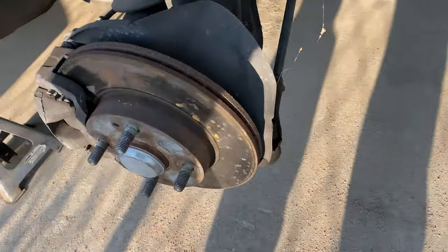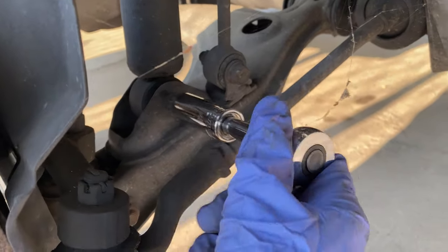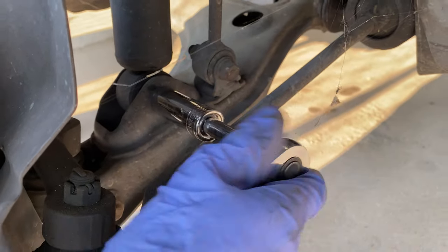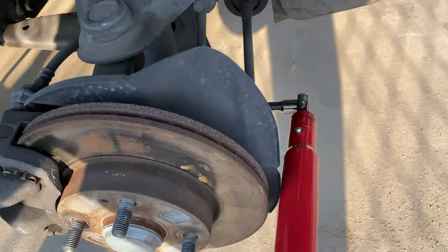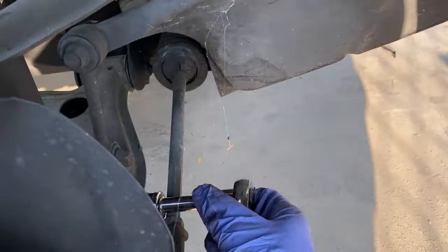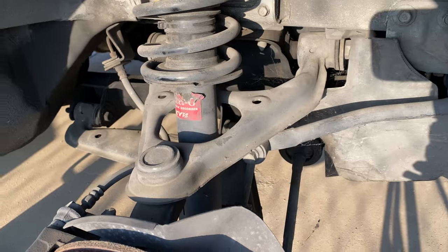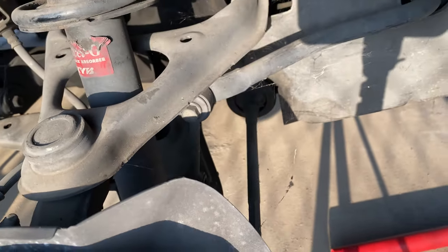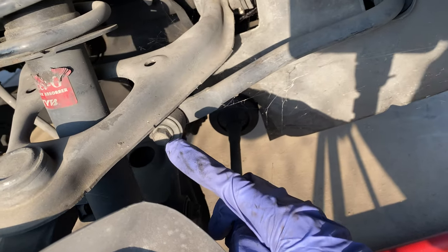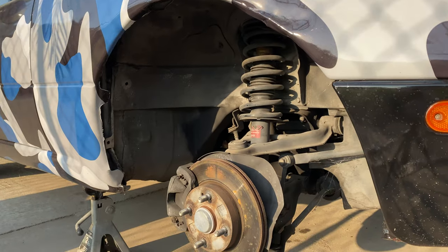Okay, after you've taken off the tire, you're gonna want to go back here and break loose the bottom shock mount bolt - it's held on by a 17. After we loosen that bolt up, we're gonna move on to the end link, which is held on by a 14, so we're gonna loosen that sucker up and take her off.